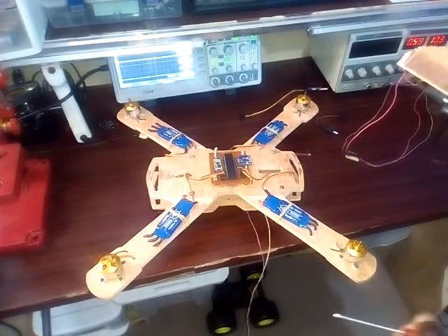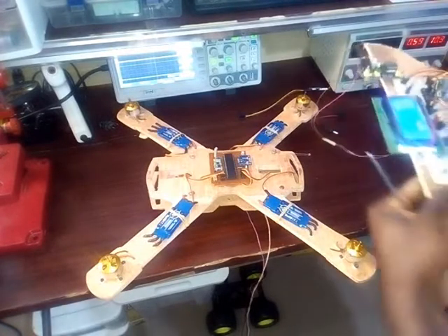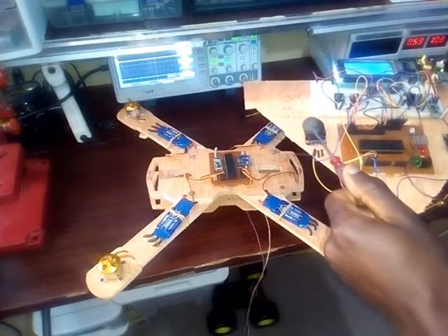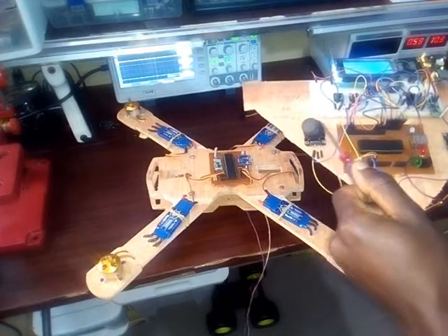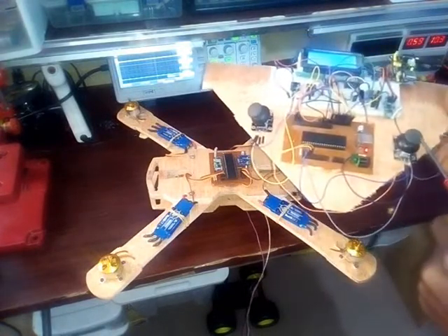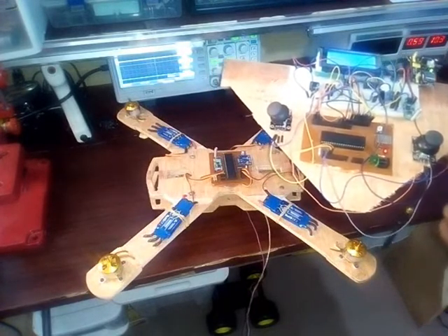It's good, I like it. Now let's test it to see how it works. On my transmitter I have two joysticks. The first one is where we have the throttle and the yaw movement, and this one here is the pitch and the roll controller.